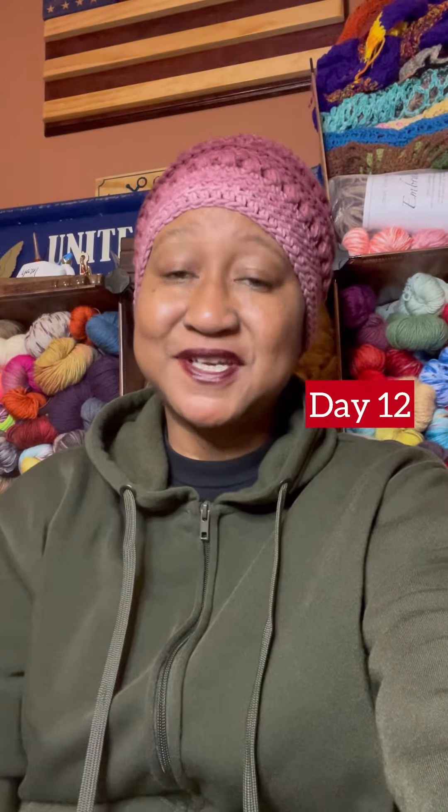Hello everyone and welcome to Old Joe the Crocheting Sailor! It's time to do Day 12, December the 12th, and dig in this box.